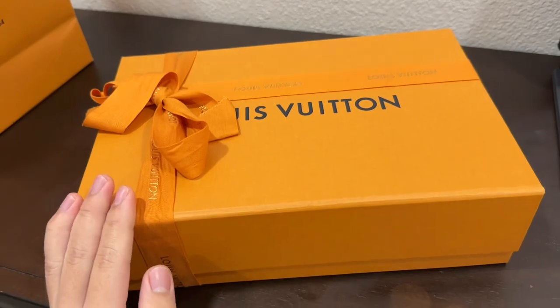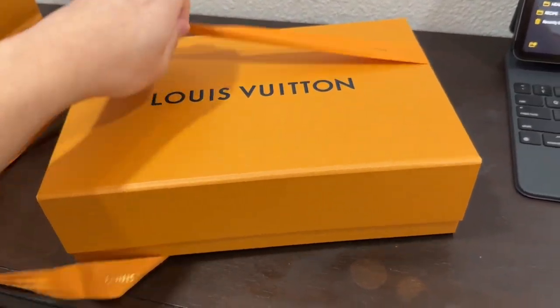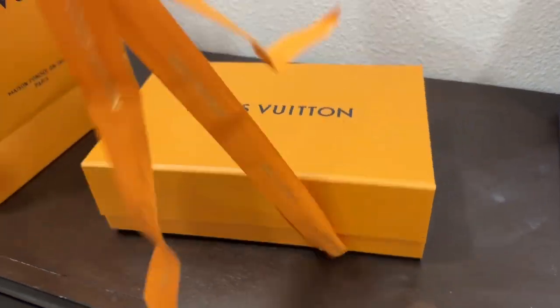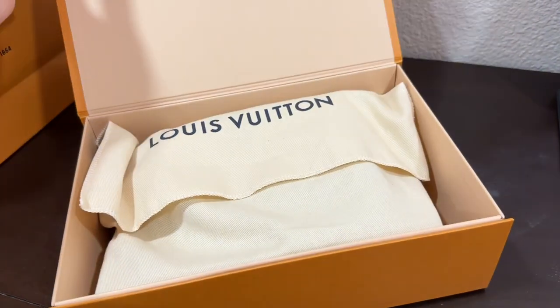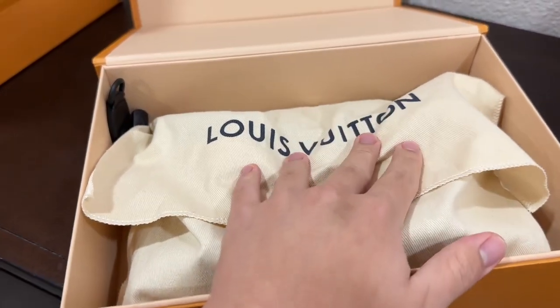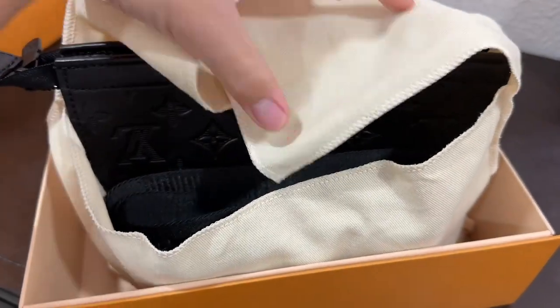So now let's do the unboxing. Let's remove this ribbon. So first what you're going to see is of course the Louis Vuitton dust bag and inside comes the sling bag.